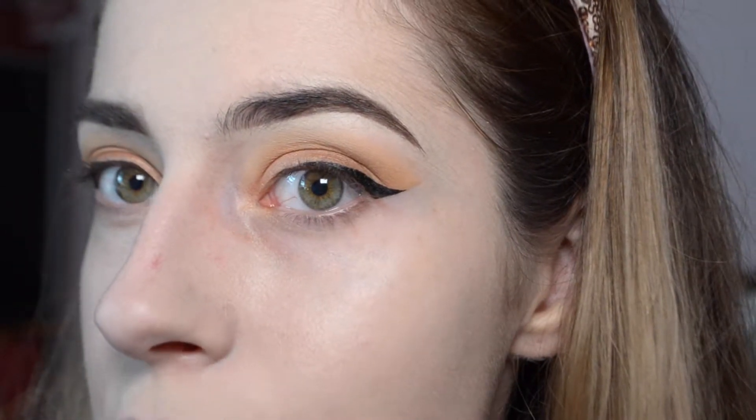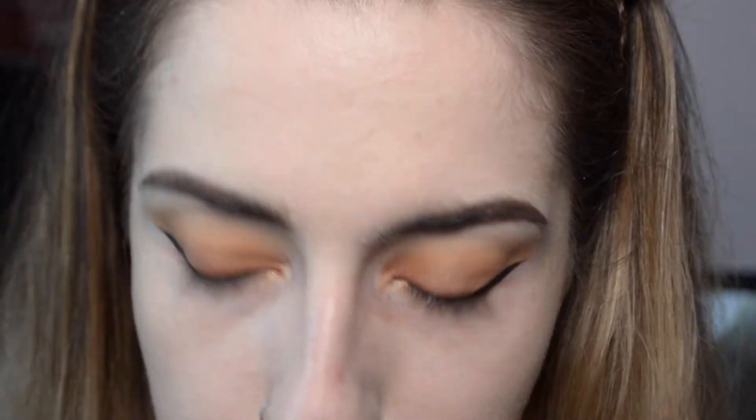I usually like to apply my brows after I put on my foundation and before I put on concealer over the rest of my face, because I find it's easier to blend the concealer into wet foundation that hasn't been set with powder — liquid on top of powder is always kind of iffy.